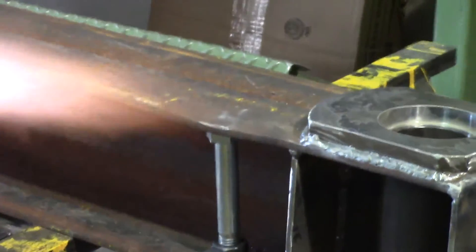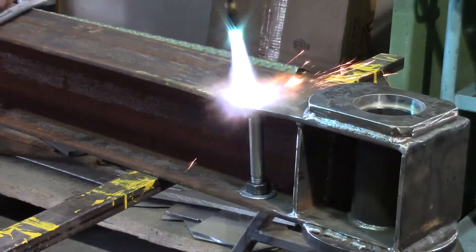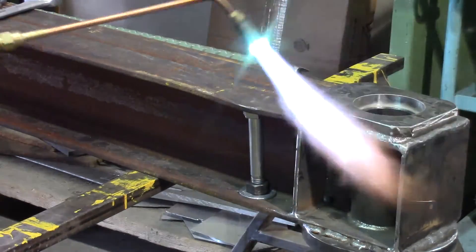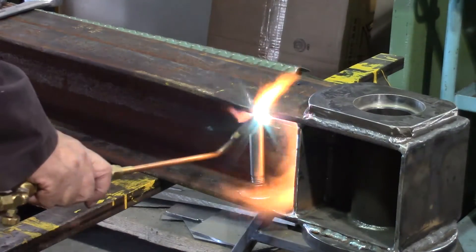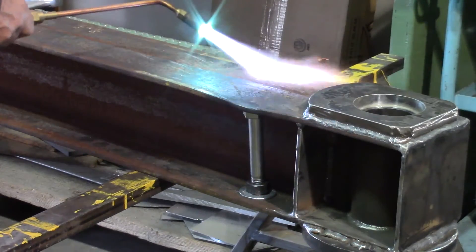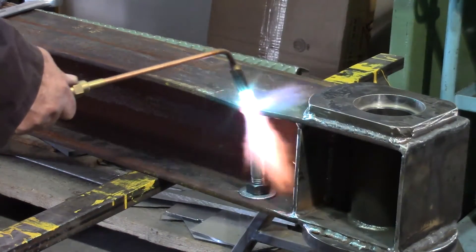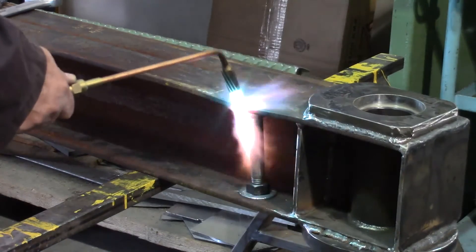I'm going to try to get this spot red hot and then I'm going to take the two wrenches and try to thread the nut off the end of the bolt, and that should put some pressure upward on this.